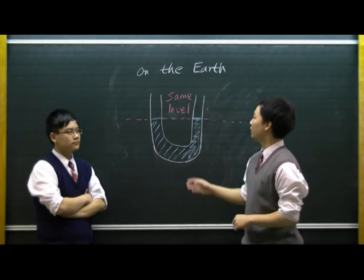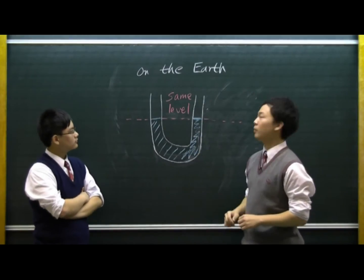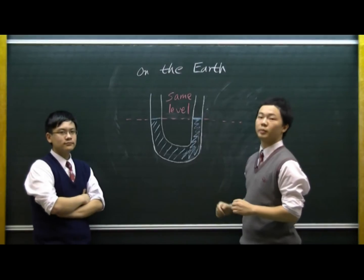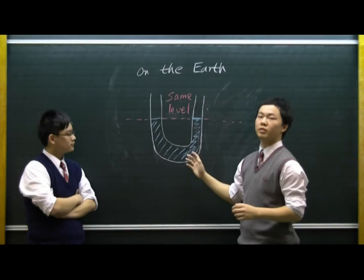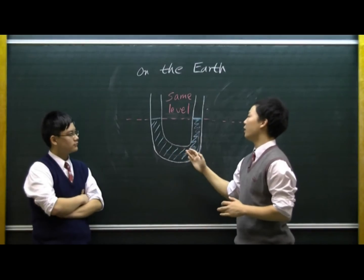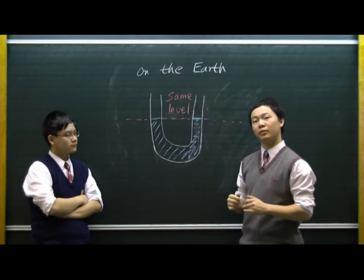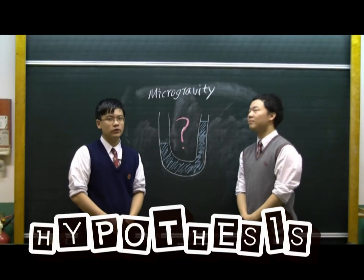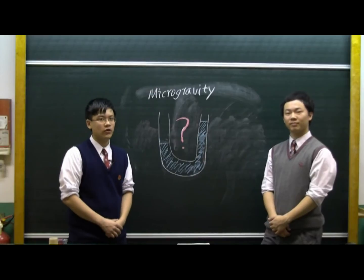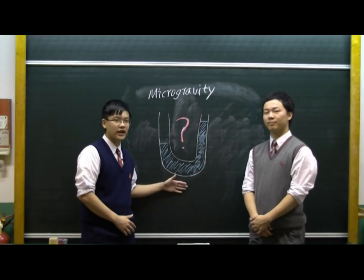Normally, the water level on both sides of the U-tube will eventually reach the same height. This is because the water pressure on both sides of the U-tube tends to be balanced. But what if it is 250 miles above the Earth? Our hypothesis is water will remain in its original position instead of balancing itself on both sides.